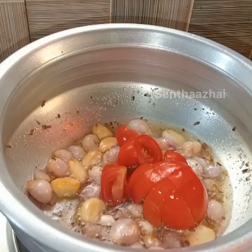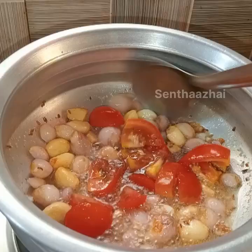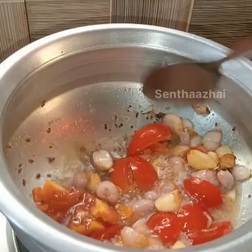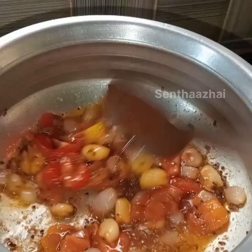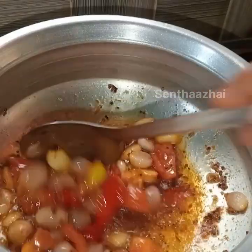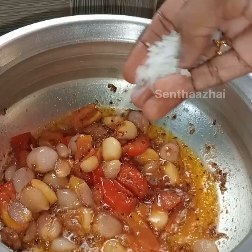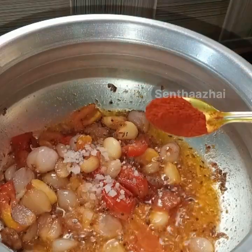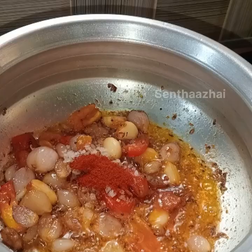Now add 3 Thakali — this Thakali is very good. Now add 1 T.P. to the Kashmiri Chilli Powder.